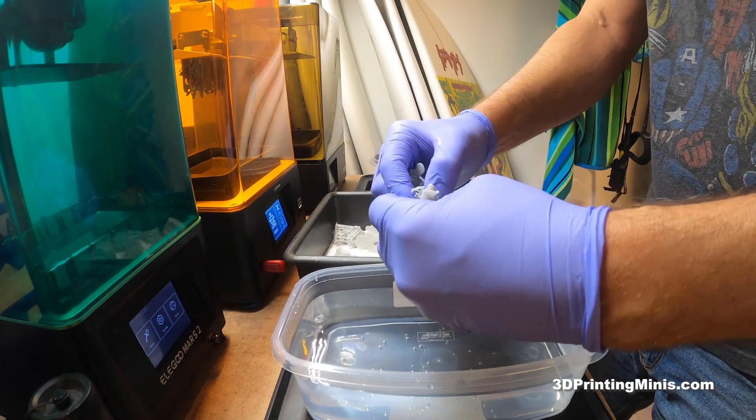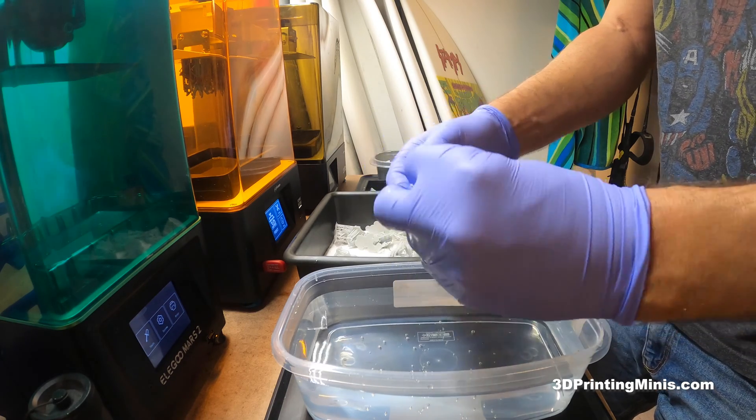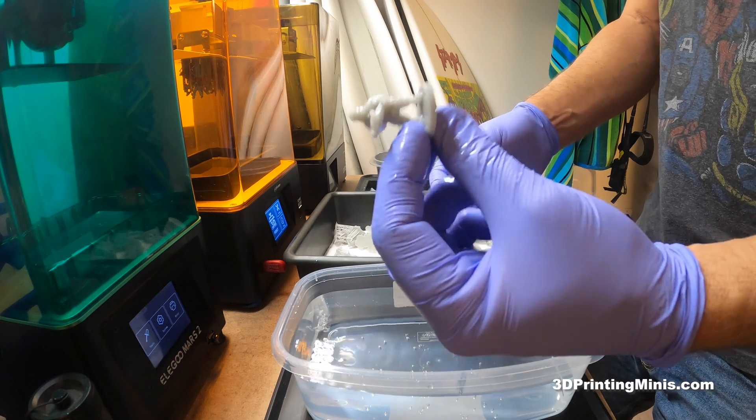Give yourself a sun tan — yeah, careful. You can burn yourself if you shine it on yourself for an hour, so don't do that. Again, these come right off.